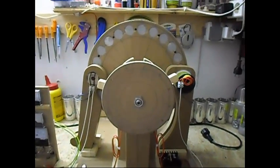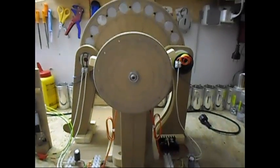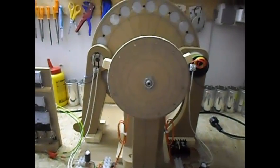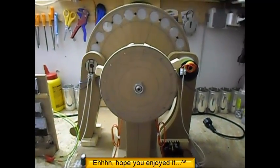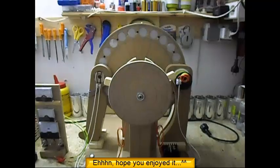Anyway, small update, nothing special — just a big fail of a project. But it's a part of it. You lose most of them, and once in a while you win one. Thank you for watching.